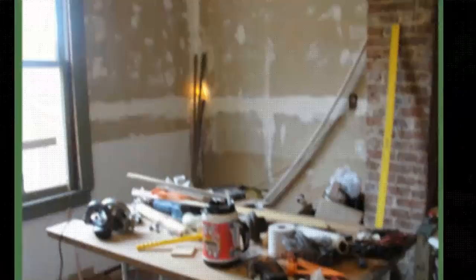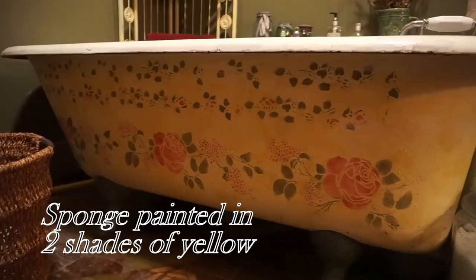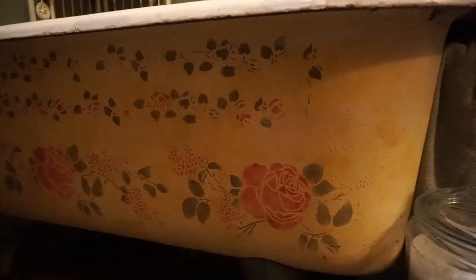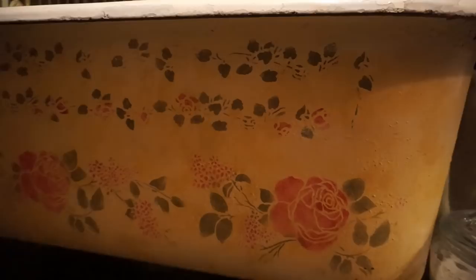Now what would a vintage bathroom be without a cast iron tub? We found it online — they weigh a ton and it was just a devil to get up the steps, but we managed to do it and then I began to restore it. The way I did the surface along the side was I sponge painted two different shades of yellow, trying to emulate the colors in the wallpaper. And then I stenciled roses to sort of repeat the rose pattern in the wallpaper.